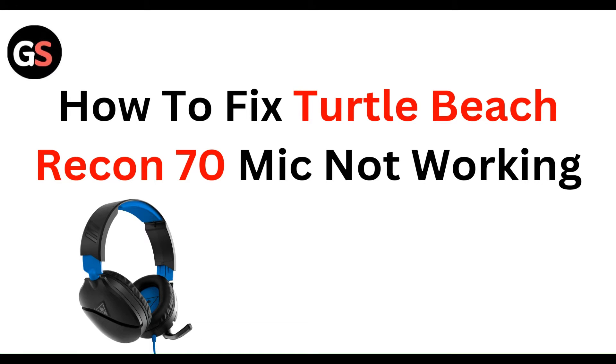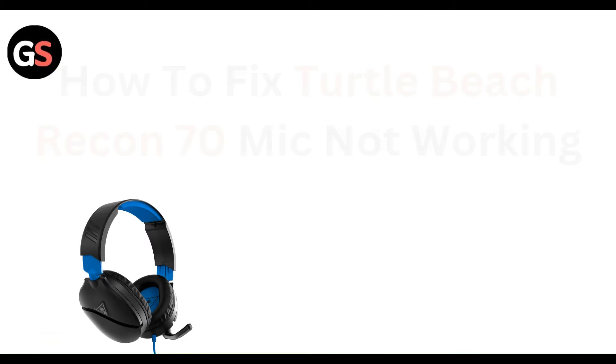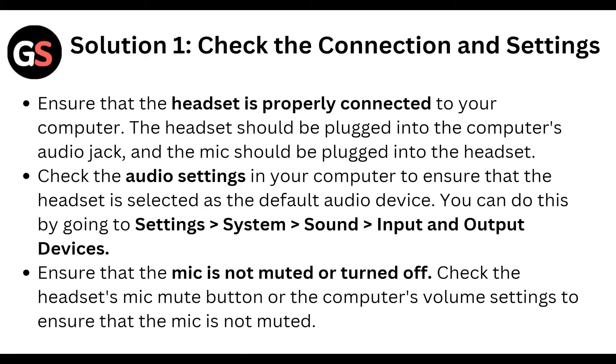Welcome to our YouTube channel. In this video, we will guide you through the process of how to fix the Turtle Beach Recon 70 mic not working.